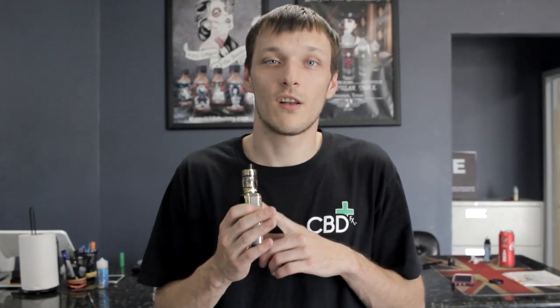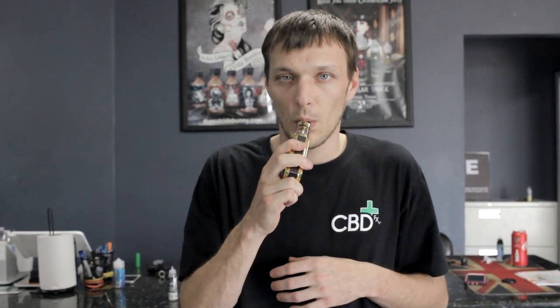The first step is you're going to want to take a good long draw off of your mod and get a lot of vapor into your lungs. Then you cough a fat O.